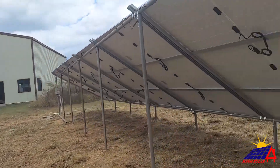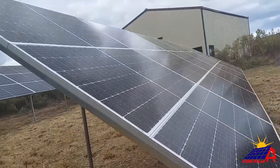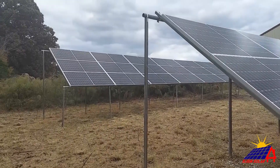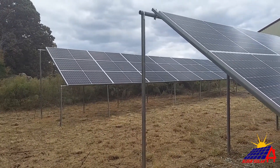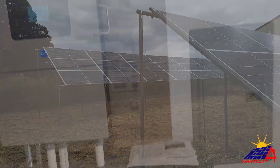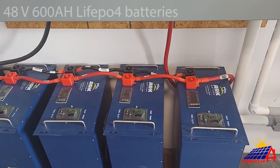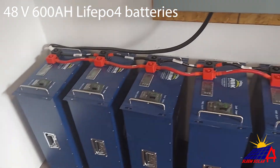Let's walk over here. You can see the first array and second array back there. Now we're going to go on to the mech room — the power room — and you can see the inverter. We have Solar Arc batteries, six of them, 100 amp-hour each, on a 48-volt system.